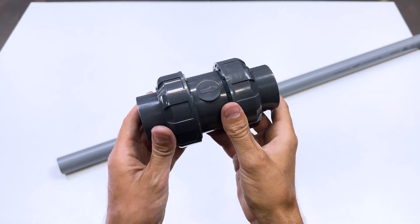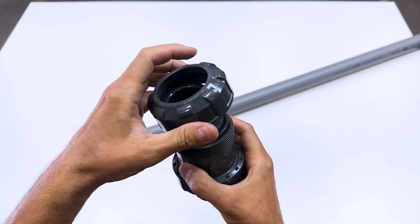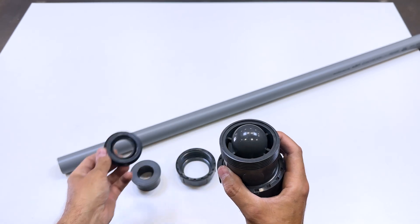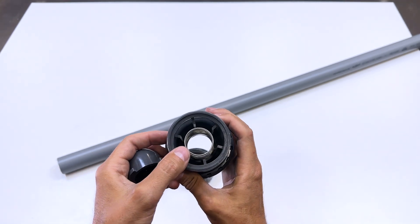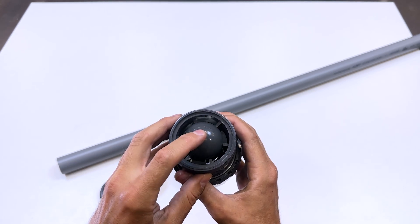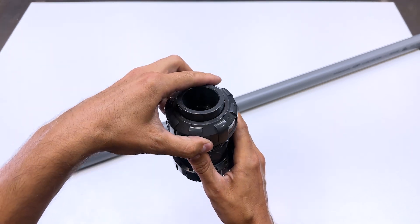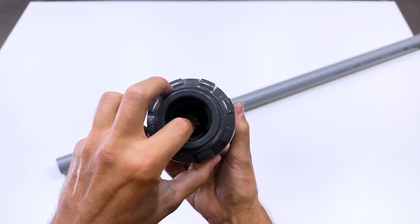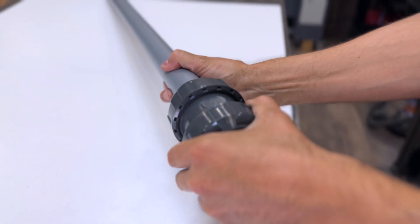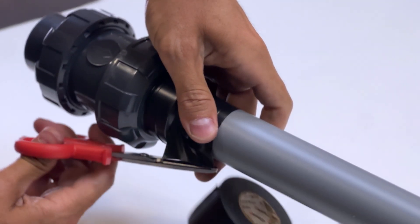This is a non-return valve. Water can only flow in the direction indicated by the arrow. It has a system inside that allows water to flow in one direction and blocks it in the opposite direction. We connect it to the pump's suction tube using this elongated tube. It must be long enough to extract water from a river or lake.